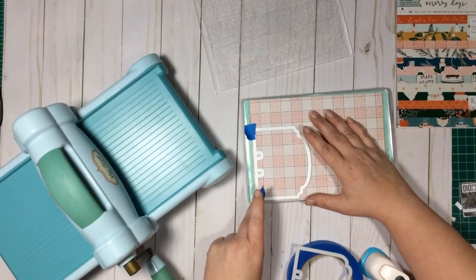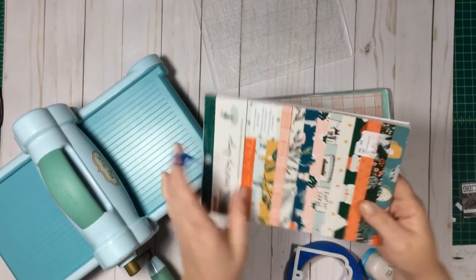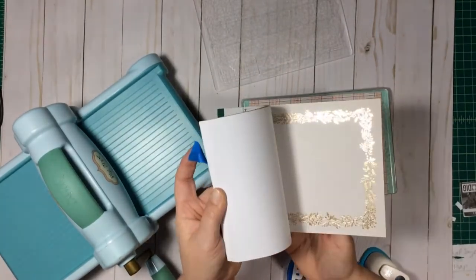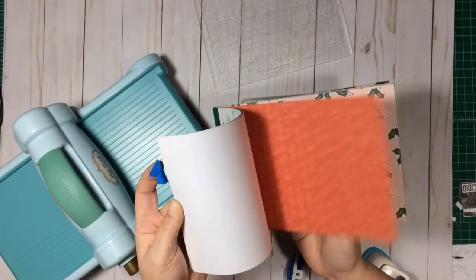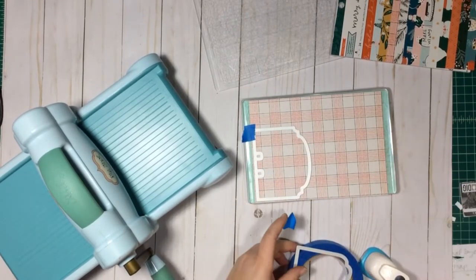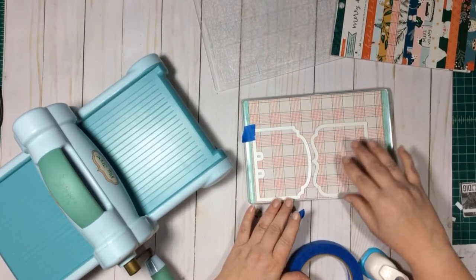I'm gonna get this die as close as I can to the edge and the side. This paper is plaid — I like to pick papers for memory decks cards that are going to be easy to embellish on top of. Santa paper wasn't a good choice since you're only gonna get part of the gold, and that's too busy. I'm kind of running out of the good papers on this pad because I've filmed this video so many times.